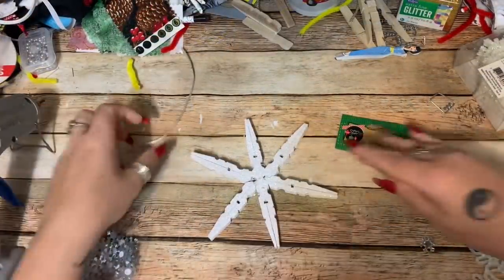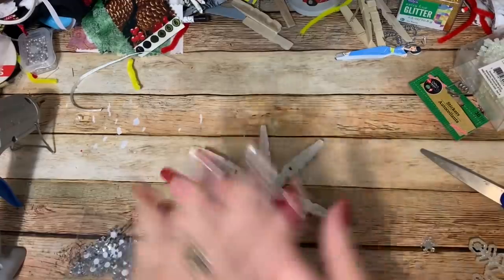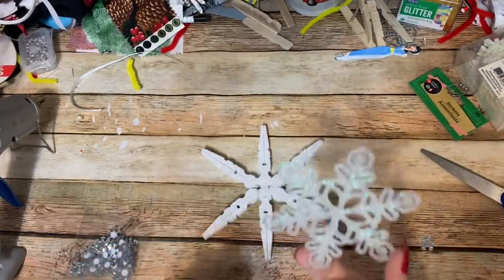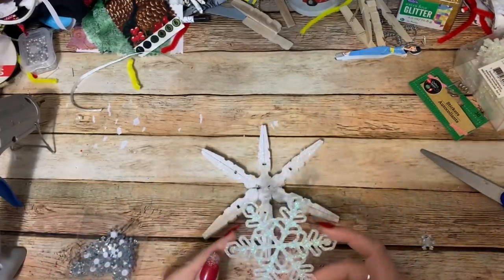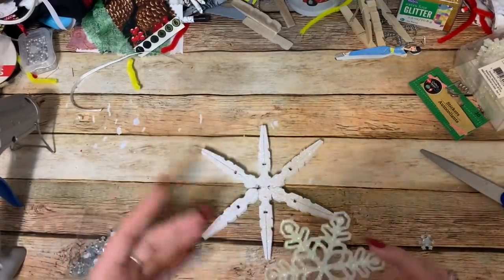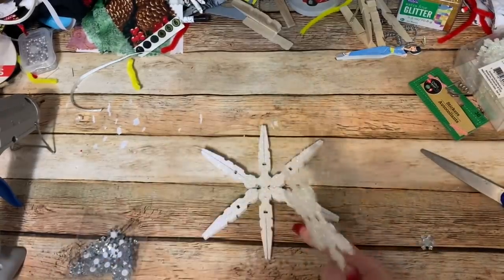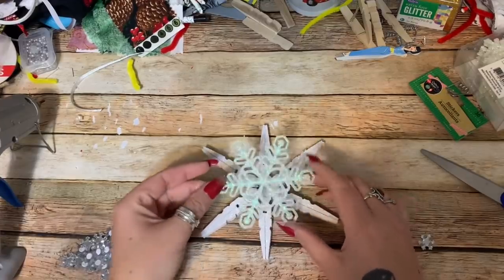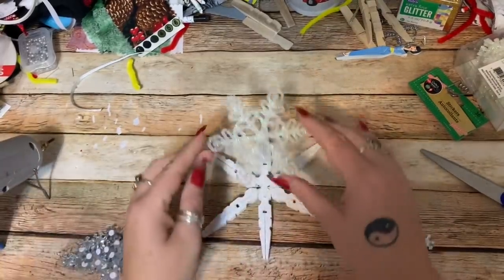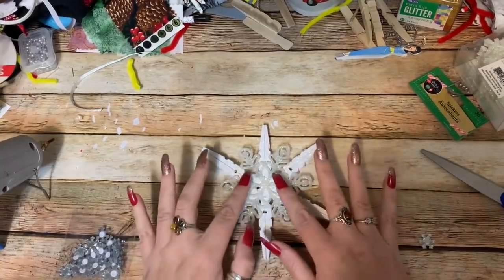Okay, my paint has set up and dried, and there it is in all its sparkly glory — and now I have it all over my hands anyway! So now what we're going to do is glue on our snowflake. I know somebody's probably going to ask why I'm not using white snowflakes — well, you can use white snowflakes — but I wanted these to look icy. These are basically just clear plastic with glitter on them, and I think that looks really icy. So now I'll just put a blob of glue in the center and set it right there.